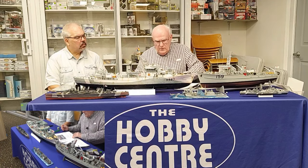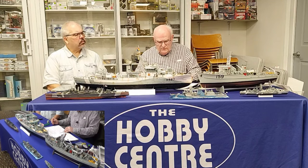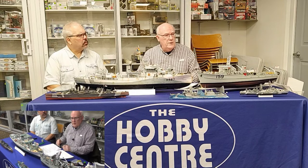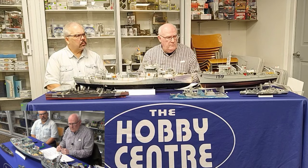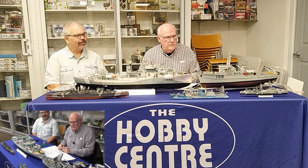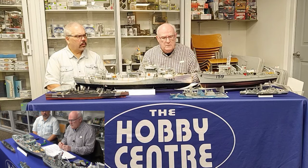That pretty well covers everything I wanted to talk about. If there are any questions, don't hesitate to contact Bill or myself with some feedback and we'd be glad to try and address them and maybe do some other topics in the future.